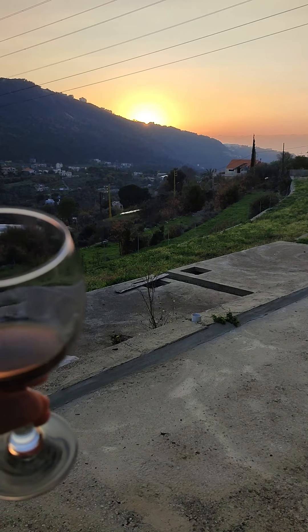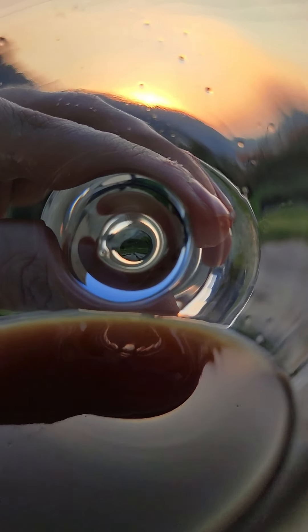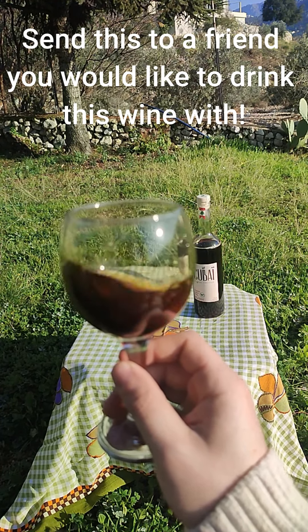I really did enjoy Kubai organic sweet wine. If you want to enjoy it, you'll have to try it yourself. Send this to a friend you would like to try this wine with, and I will see you next week.